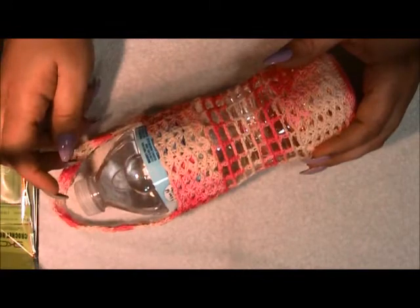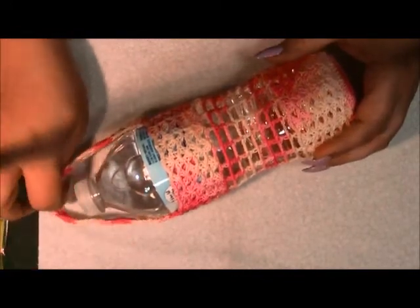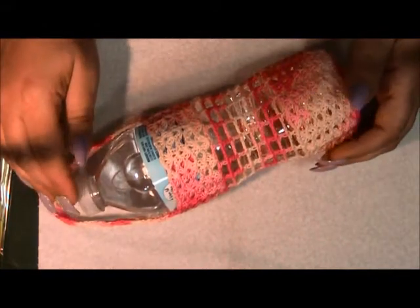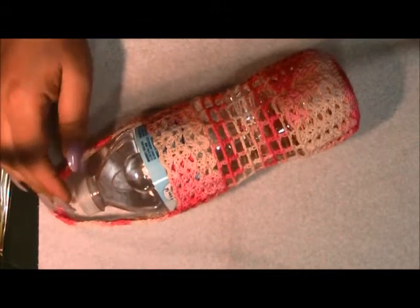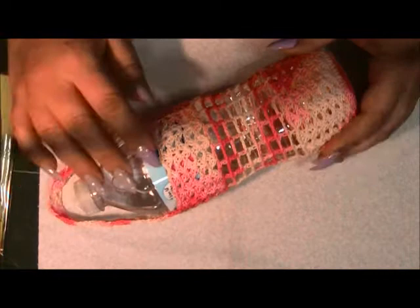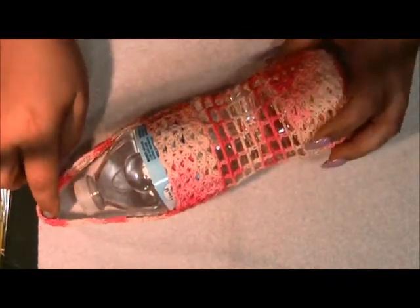Hi guys, I'm here to show you how I made this little water bottle carrier. I made it because I was leaving my bottle behind — there's always somebody with the same kind of bottle and you don't know whose. And when I carry it I'm always dropping my bottle because my hands are full, so I made it with a little handle.